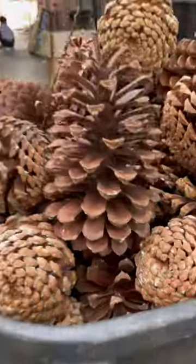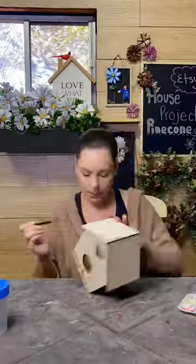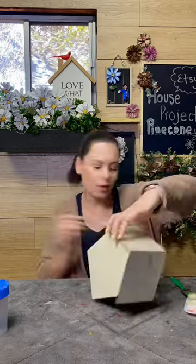I'm going to take you on a little journey to show you what I do with these. After cutting hundreds of pinecones into flowers, I'm always left with these at the end, always wondering if I can do something with them. I decided to use them as shingles for a birdhouse — I have to try it.